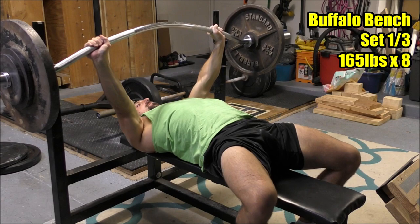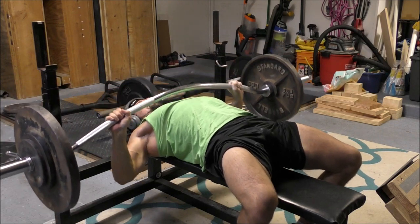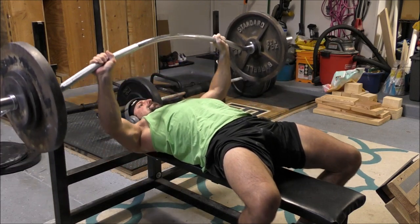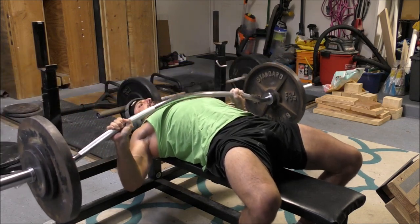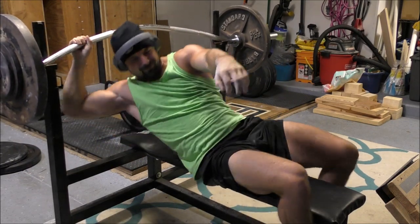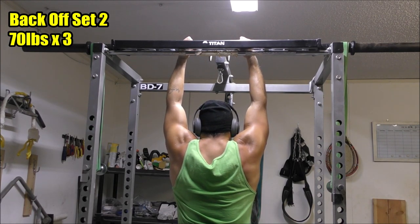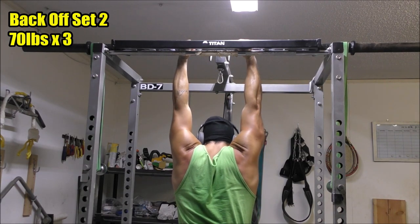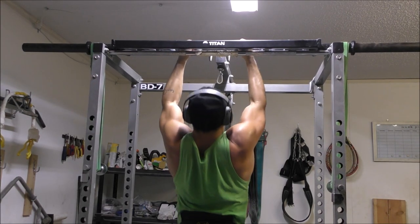Right now I'm rotating through three different chin-up variations. I've got this one — the close neutral grip — then the standard supinated grip, which is a traditional chin-up. Those two are roughly the same strength, though supinated will probably always end up a little stronger for me. Then recently I introduced a third variation: the wide neutral grip chin-up, again using the Swiss bar but taking the wide handles. That variation is weak as hell — pretty embarrassing.